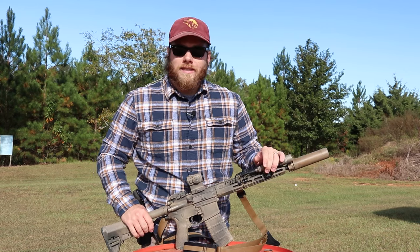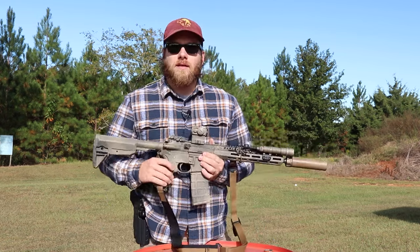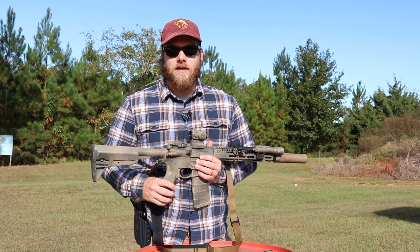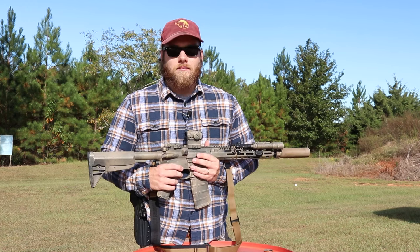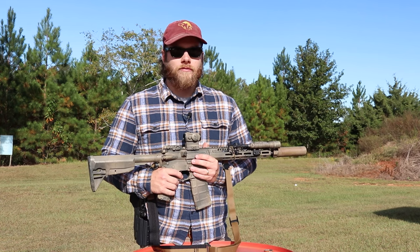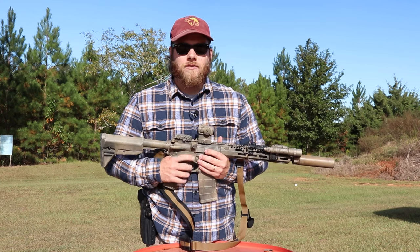I run Gen 3 PMags and also some steel mags — all standard capacity. Coming back, this is the BCM PNT trigger — the trigger that comes in their lowers. It's not a two-stage, not a Geissele, but it's a big step above a mil-spec trigger. It's not too light — you're not going to accidentally trip it if your adrenaline is through the roof while coming around a corner.